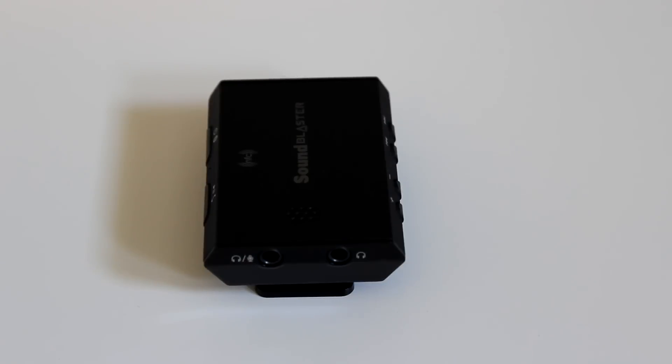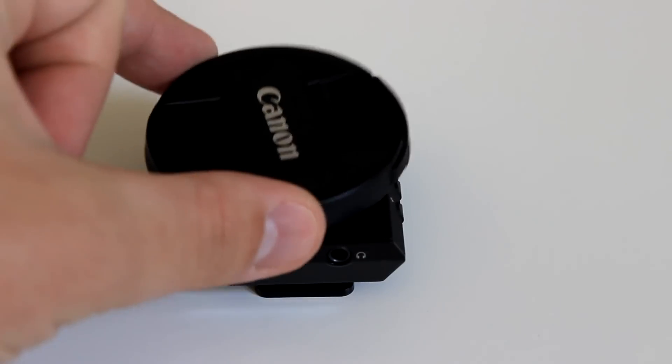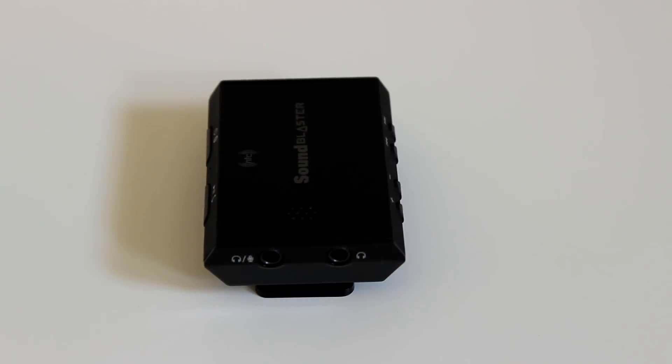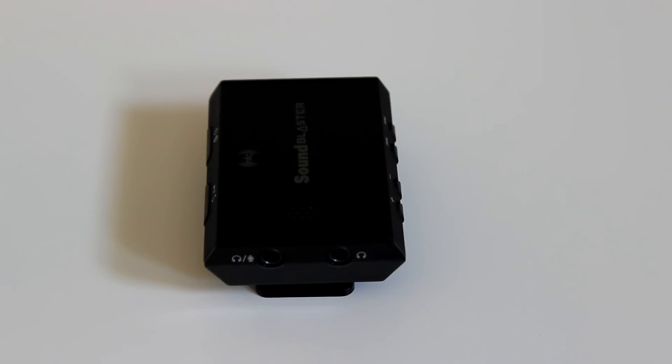You might not clip it on your shirt like this, but this is just to show you that it's a really portable device. It weighs like 44 grams, so it wouldn't be hard to take with you to school or anywhere you go. It's pretty small — here's my lens cap which fits pretty much front to back on it. On the side you can see there's an area where you can separate your headphone from your mic to preserve audio quality.